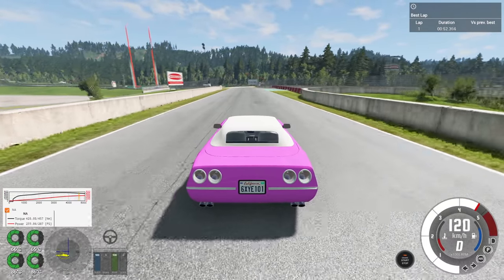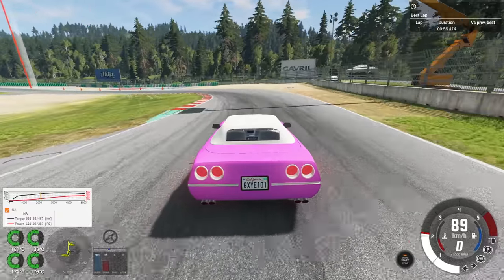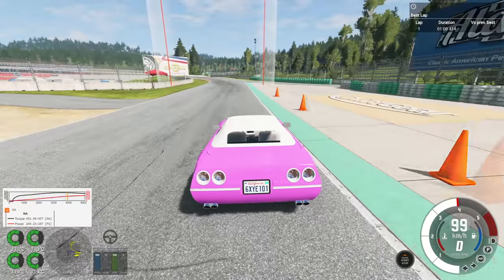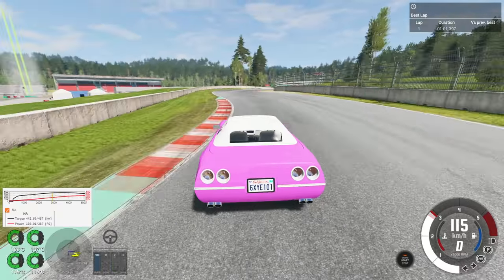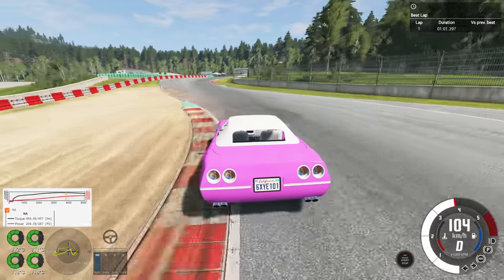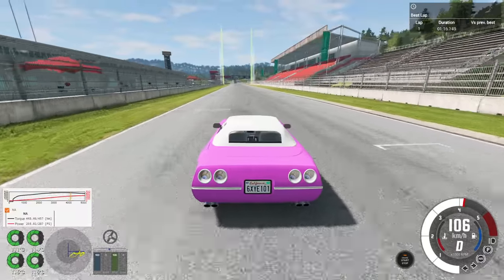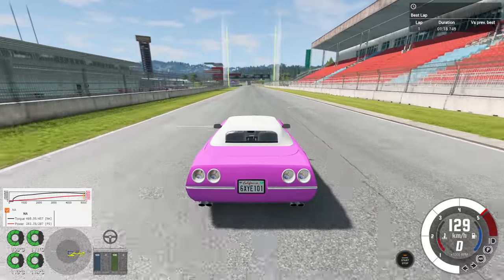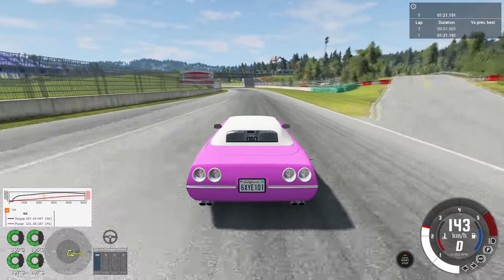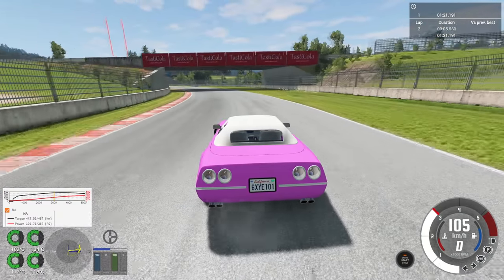One thing I'm pretty impressed with in this car is I can hammer the throttle and have no issues. It doesn't have traction control, it doesn't have an ESC — it just has decent tires and a decent gearing setup so it doesn't bust the wheels off every time it accelerates. Which is nice. Okay, that was a lot cleaner that time except for the one corner I messed up on. That is much better. A 1:21 — not terrible, could be worse, could be better.